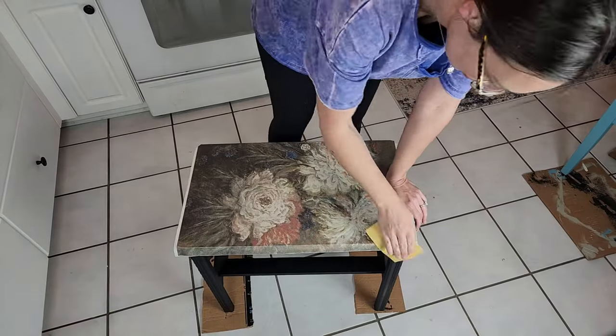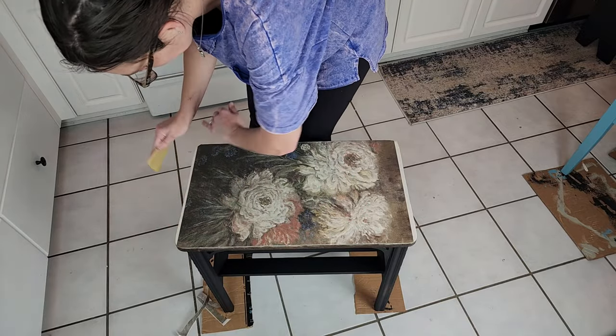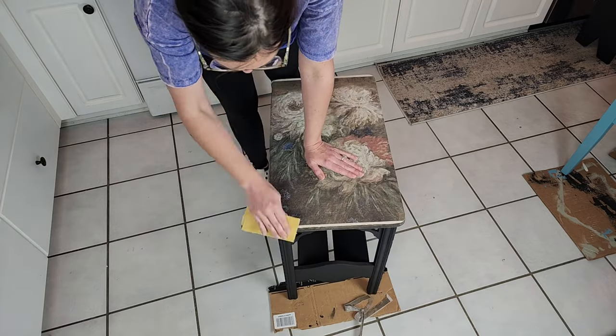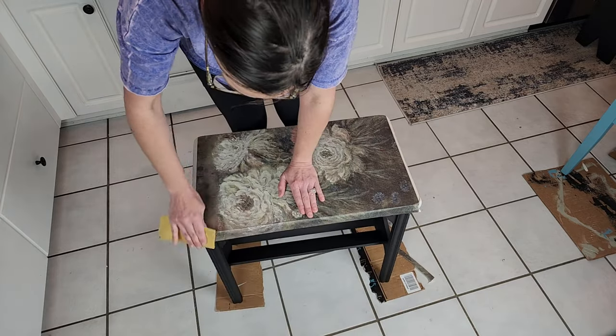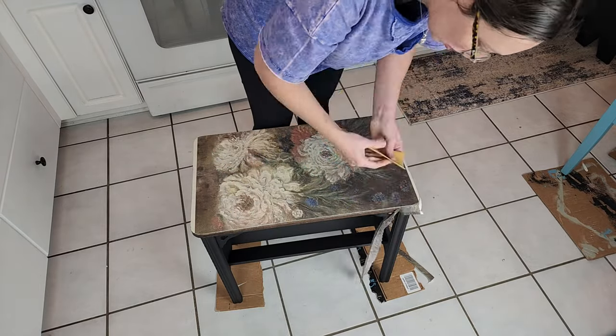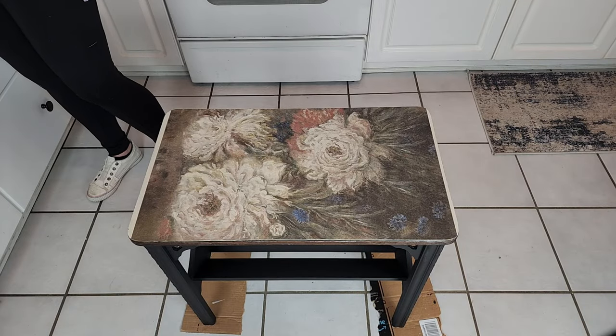Sanding off the decoupage paper is really simple — I'm just using some fine grit paper and going in a downward motion with not a lot of pressure at all, and I'm just sanding until the paper comes off. You can see it just comes off really easy.